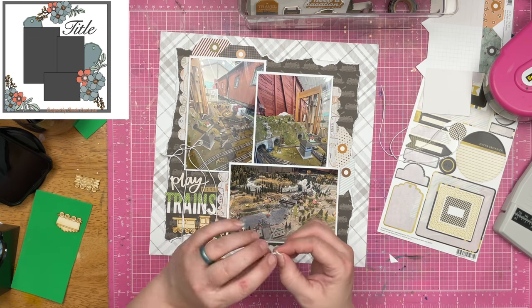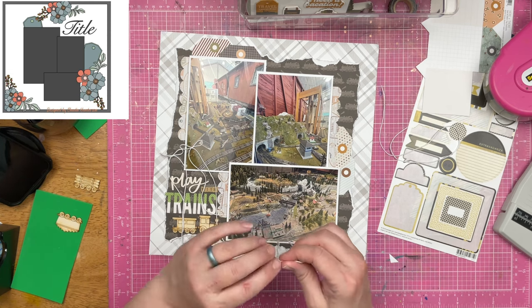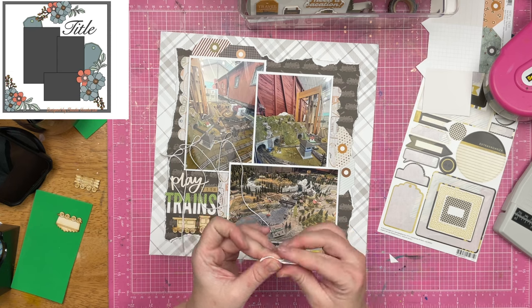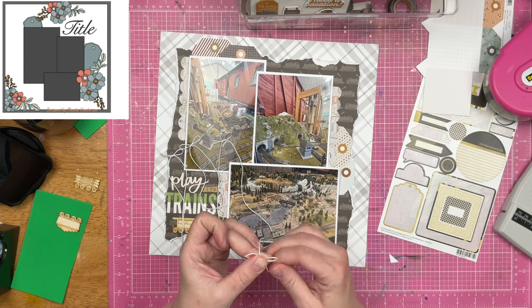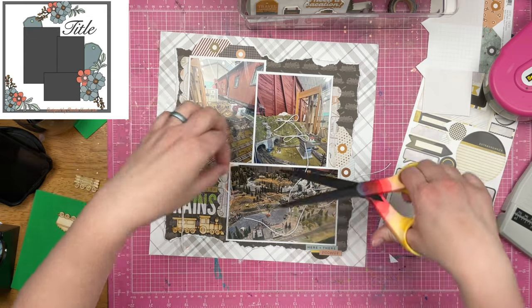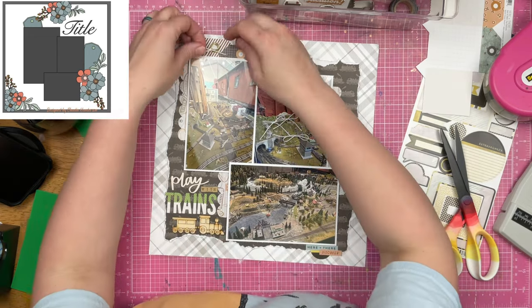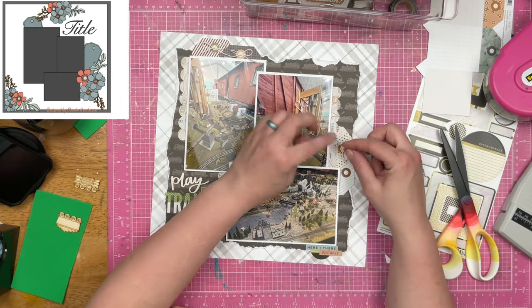Crochet thread is cheap — I got this thing on clearance, but even before that it was cheap and it's going to last forever. It lasts longer than embroidery thread, and it's also a little bit thinner. So if six-strand embroidery thread is too thick, get the crochet thread because it is much thinner — you don't have to pull off strands to get the thickness you like for your bows. It might even be easier to stitch on layouts too, unless you want that big thick six-strand embroidery thread. I hardly ever do hand stitching on layouts — it's going to be something pretty spectacular to get me to do that.